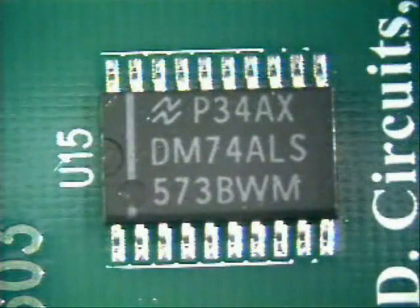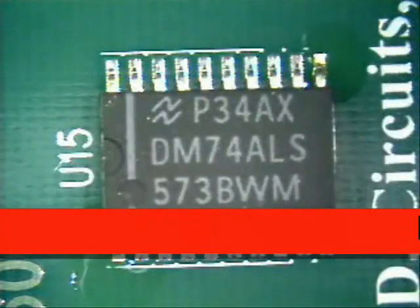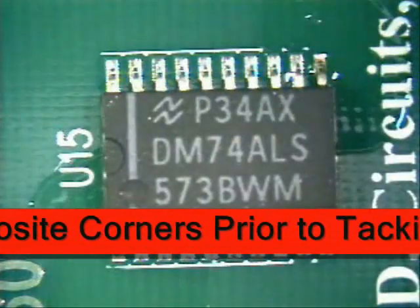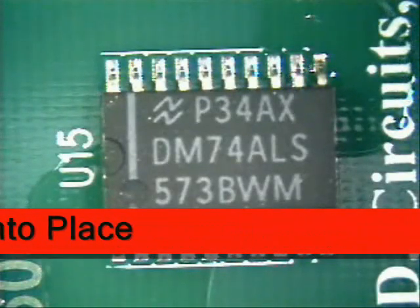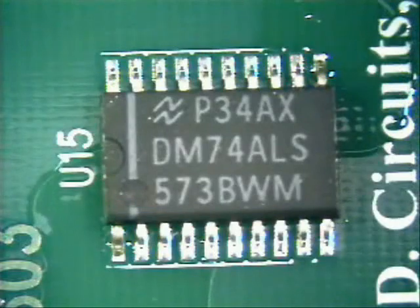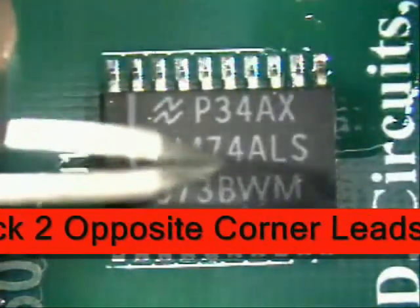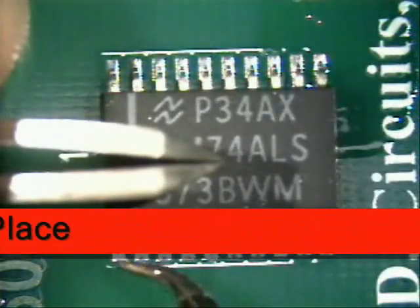Next, we are going to use RMA flux here and here to tack the two corners into place. Now we are going to dry tack two leads — opposite leads — into place. Hold the part firmly in the center, but not so hard as you bend the legs. Just a gentle touch.